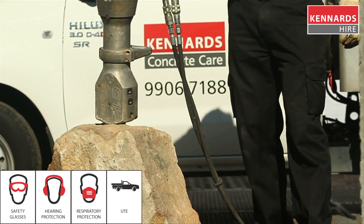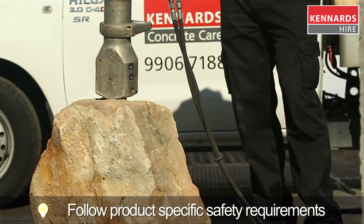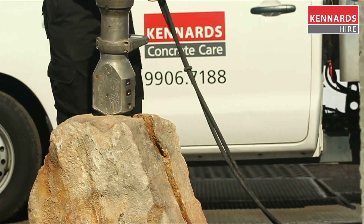For more information, contact your local Kennards Concrete Care. Our seven specialist branches are located across Australia, and we can deliver 24/7 Australia wide.